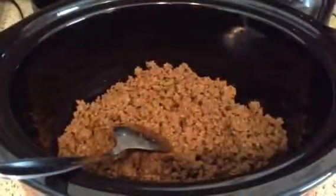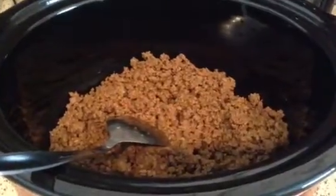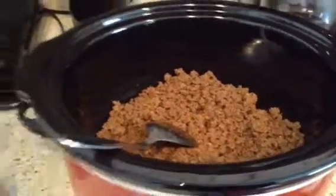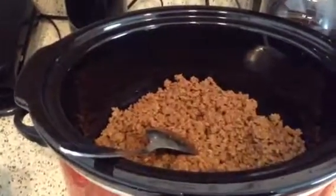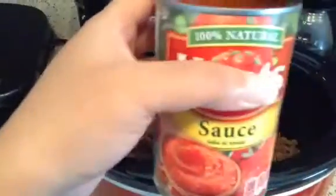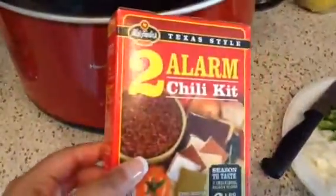I'm back and I have the ground beef in the crock pot. Now I'm going to be adding in some diced tomatoes as well as some tomato sauce, and I also have my bell pepper and onion right here.